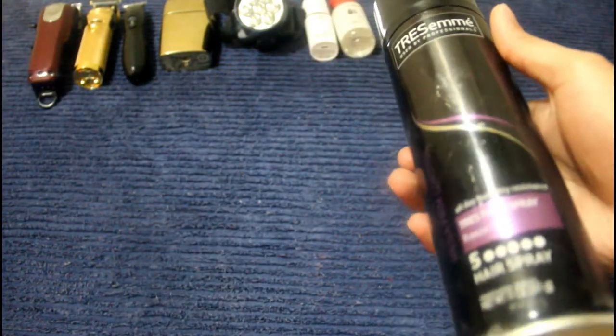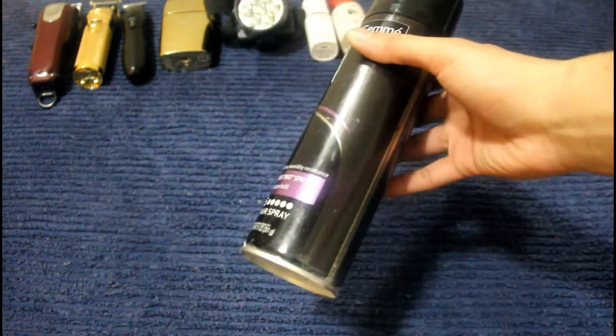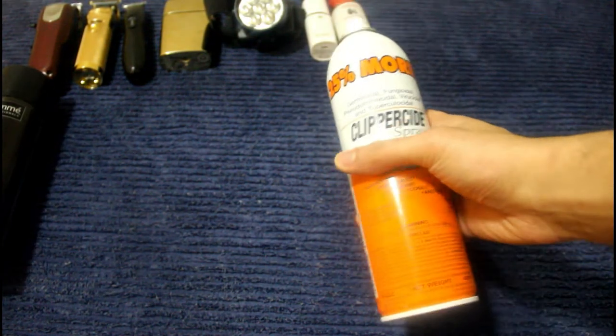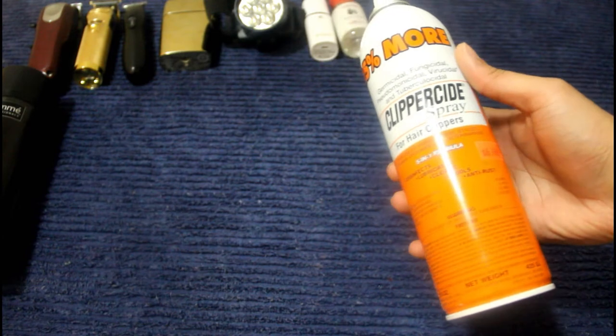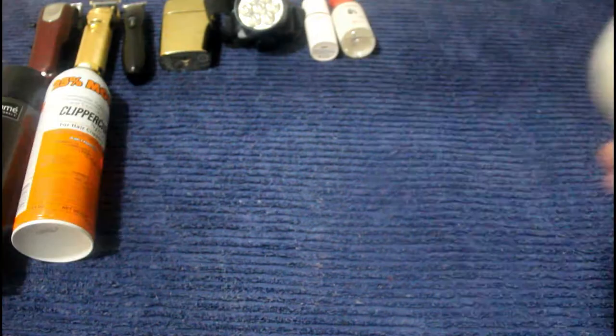Up here is hair spray. I didn't get anything specific, I just went into the store and picked up anything with extra hold. This is going to keep the hair in place so I can make the hairline more crispy when I hit it with a trimmer. Next up is clipper size spray — I used to use Cool Care but I'm checking this one out. I like it because it gives a wider spray, so one push of the button feels like it covers more, which helps me waste less of it.